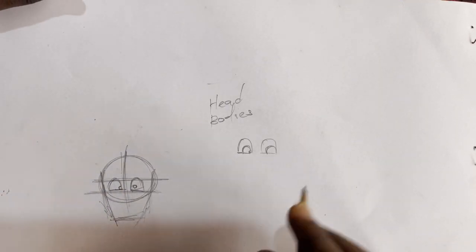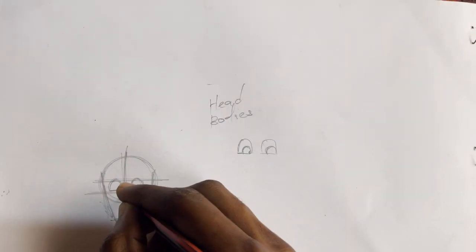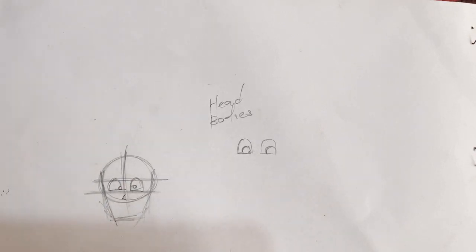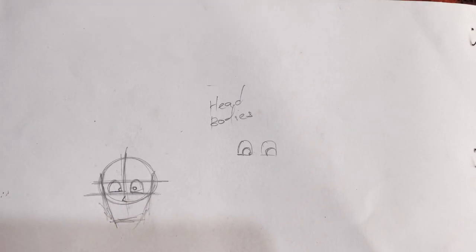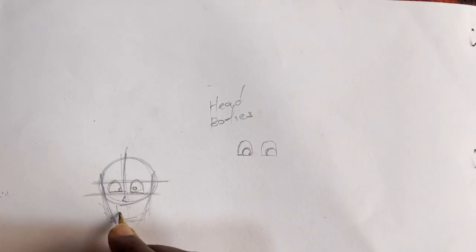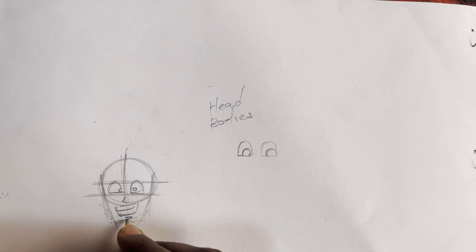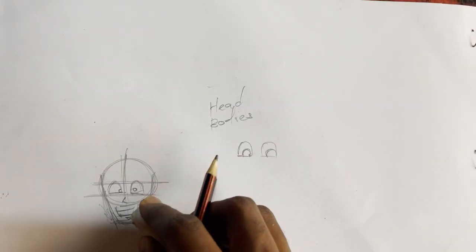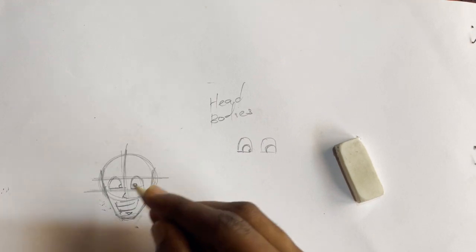After doing this, let's come to the nose. Mostly the anime characters' noses are very simple — they are like simple shapes. So this one, let's just make it a V. Now let's come to the mouth. The mouth, mostly for this, is open. So we try to make it a little bit more open — we do this.